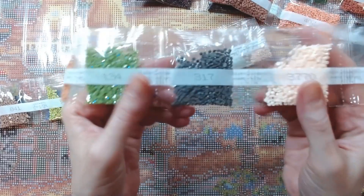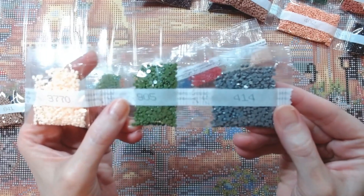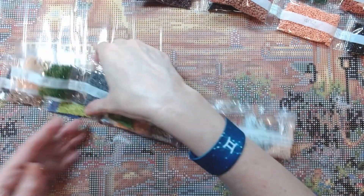Continuing: 317, 3770, 905, 414. Those are your 47 colors. Oh my goodness — what a beautiful mess.